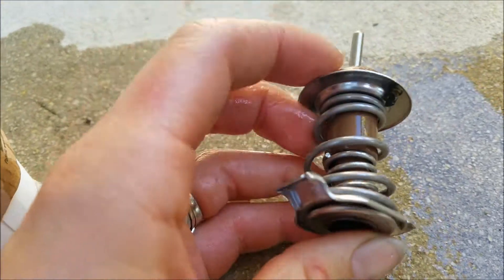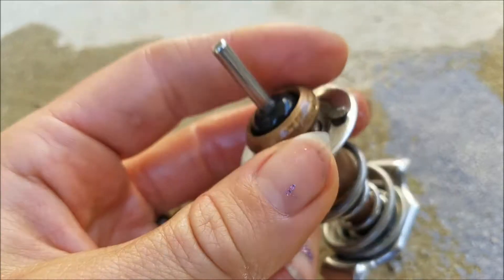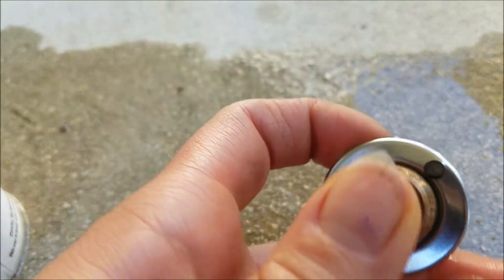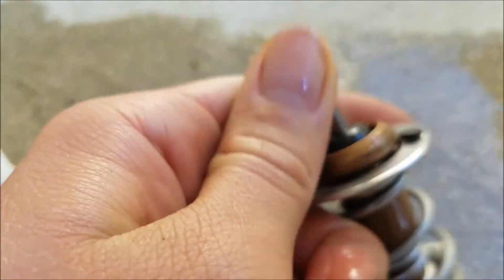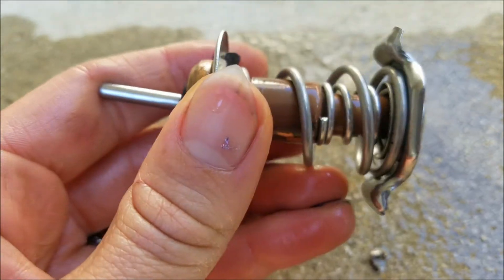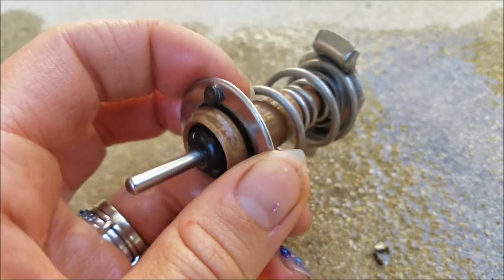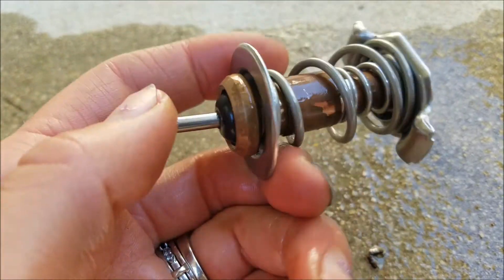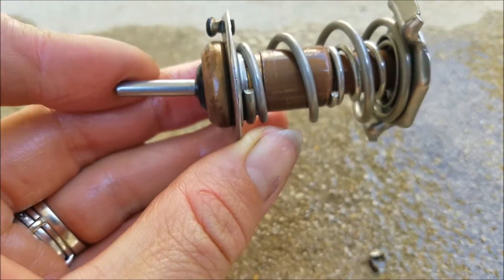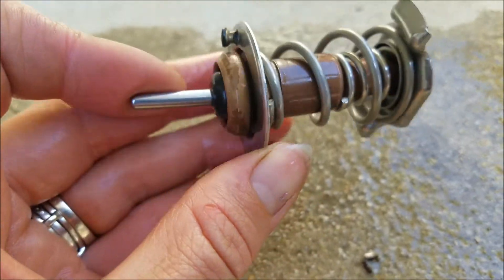So yeah, this guy was definitely the problem. Still though, I'm going to let this customer know that if the check engine light comes back on, I'll do some testing of the temperature sensor. But I feel pretty confident that I don't need to take any more of her money for diagnostic time, and we'll just call it a thermostat replacement.